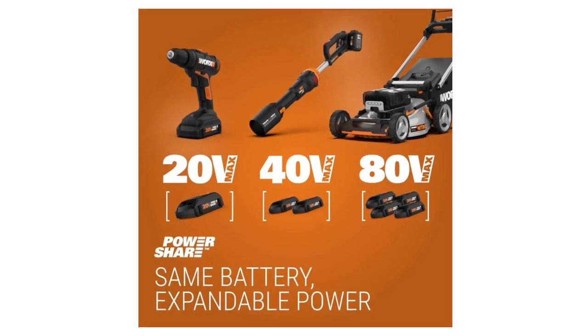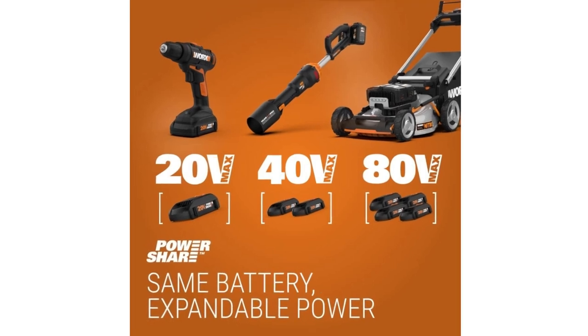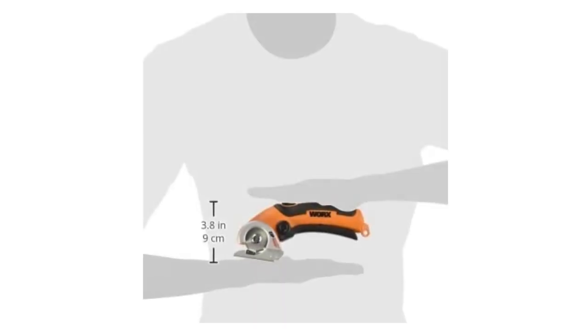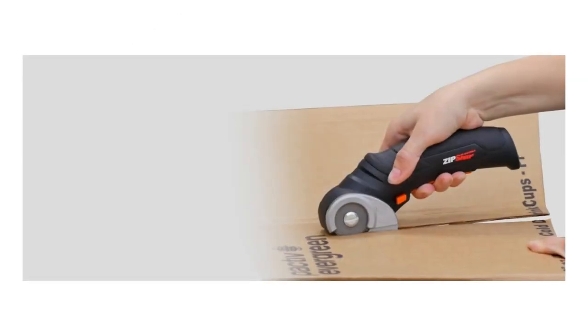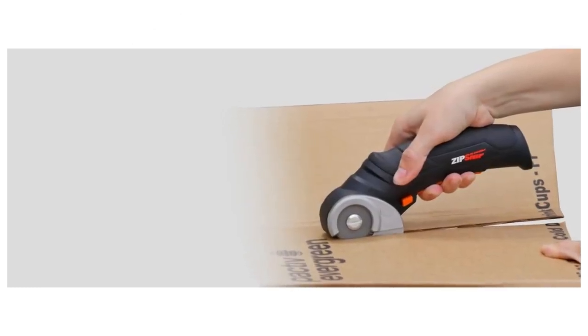It's precise — much more so than scissors — and has a lot more power behind it than a utility knife. It's perfect for opening heavy bags like pet food, seed, or fertilizer without spilling, because you don't need a lot of motion to use it like with knives and scissors.